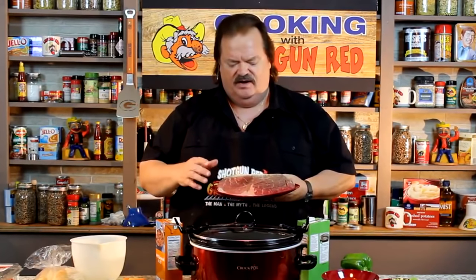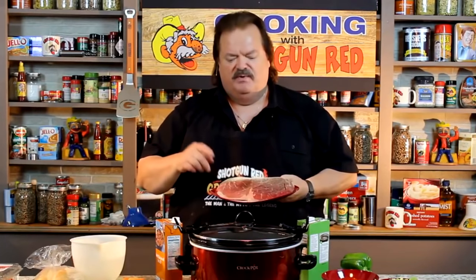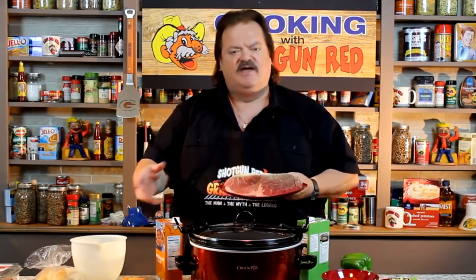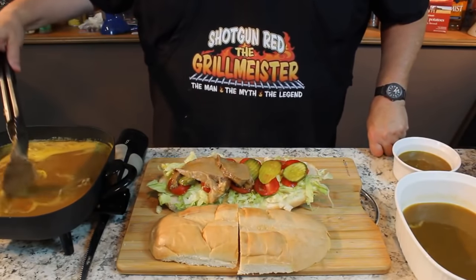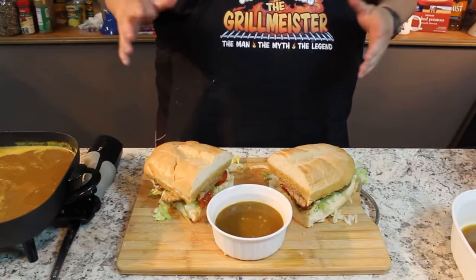Right here I've got a little 3-pound — about 2.87 I think it said, just a little under 3 pounds — bottom round roast. What I'm going to do is put that in a slow cooker with a lot of neat veggies and goodies, simmer it for about an hour and a half, and we're going to make the best roast beef po' boy sandwiches you ever had.